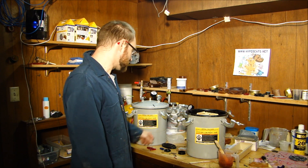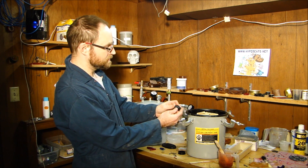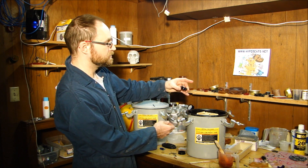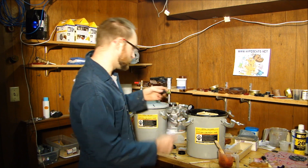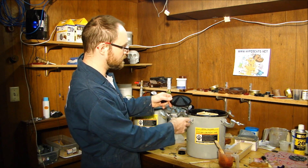It also allows me to get higher detail pieces like this with zero air bubbles. If I were to do this without using the pressure casting, I'd have a ton of tiny little air bubbles. Same goes for borderlands belt buckles.